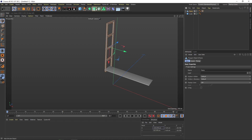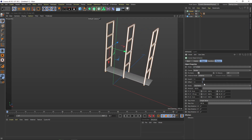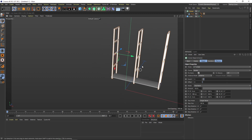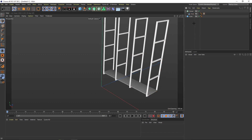Now I select this one, hold down Alt, and create a cloner. Set this one to end position and put it to a nice end position like this. Do we want to have four of them? I guess we want to have four of them. That is lovely.